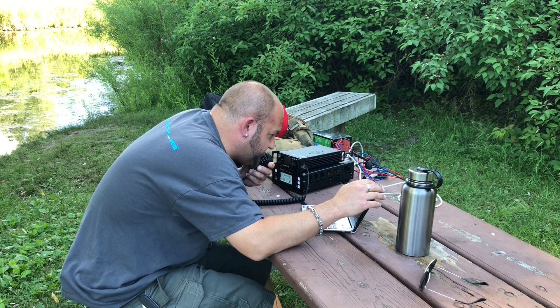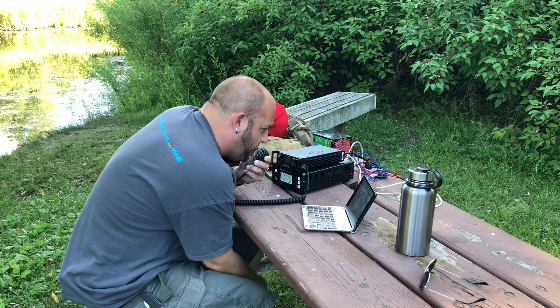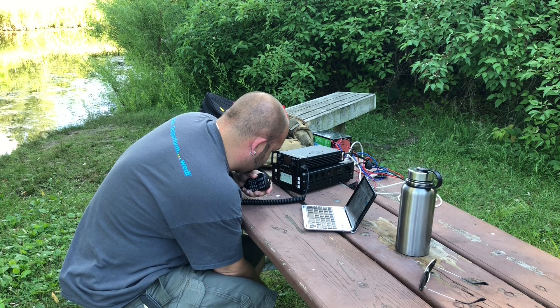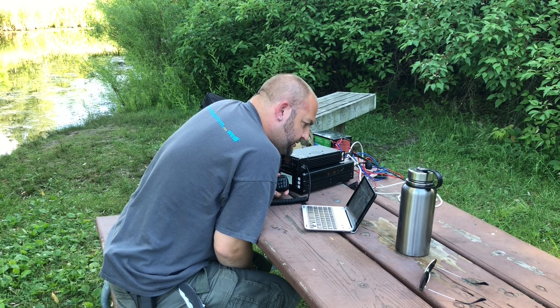Kilo India 7 Victor Whiskey Papa — I have you 1.1 into Kilo 3.3.2.4. Roger. I have you 5.3.